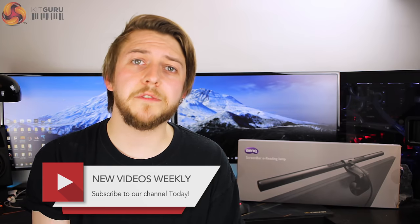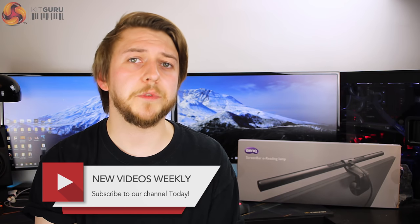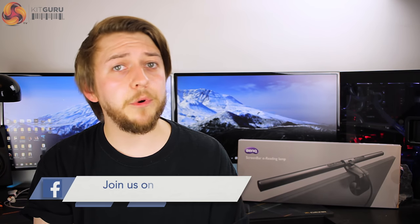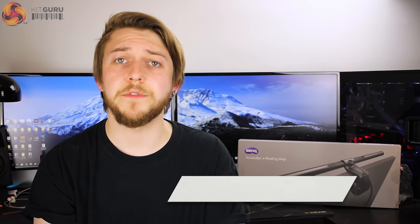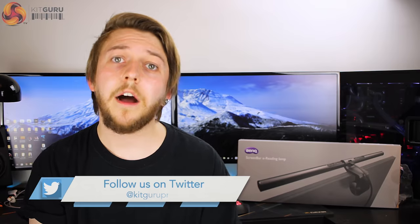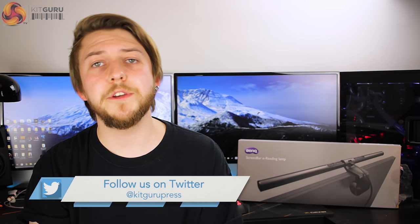Make sure you like this video if you enjoyed it, and don't forget to hit subscribe for future videos. If you don't want to miss the next one, feel free to click the bell icon for notifications from KitGuru. I've been Silas for KitGuru — see you in the next one.